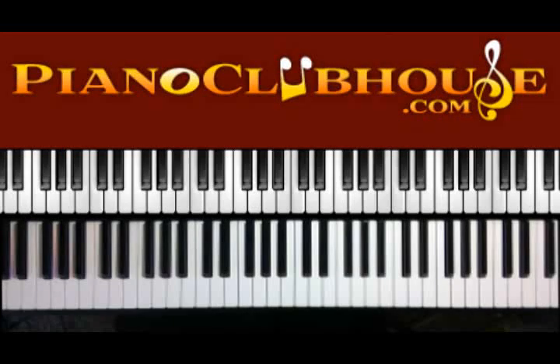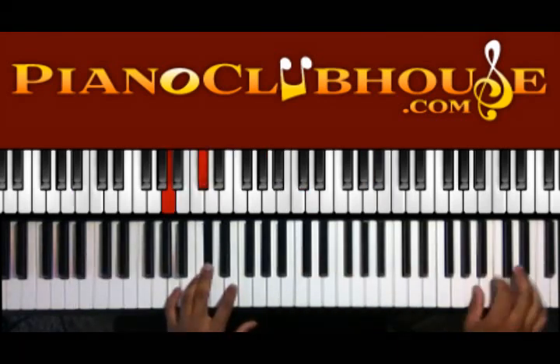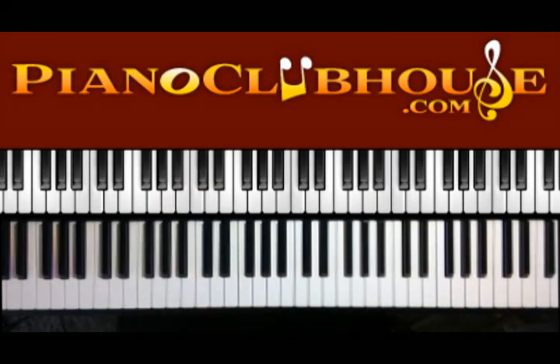Hello, this is C-Dubb with PianoClubhouse.com, and today I'm going to show you 'Have Your Way' by Dietrick Haddon. It's in the key of A. It's a fairly simple song — there's really only two sections to it. So once you learn these two sections, you basically know the whole song.